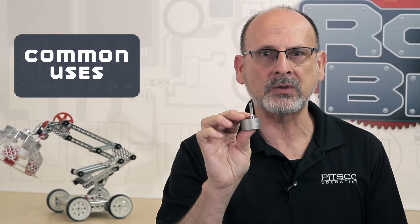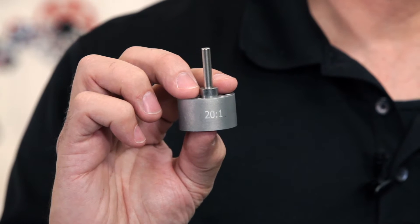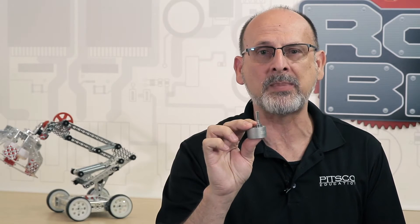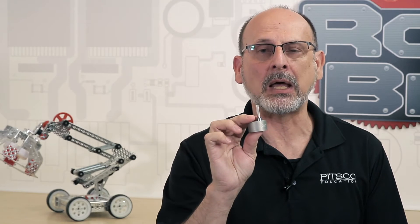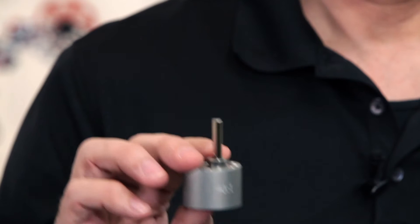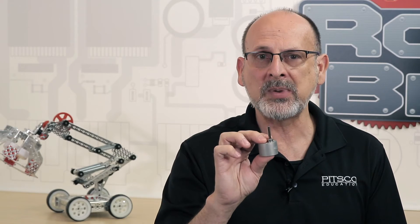You change the gear ratio, so you're going to change the output characteristics of the motor itself. With the lower gear range, you're going to actually improve the RPM — higher RPM — but actually lower the torque rating. The default is 60 to 1 on the Torquenado motor. If you put a 20 to 1 or a 40 to 1 gear ratio, you're going to get higher RPM and lower torque. So if you have a drive system and you don't need the extra torque but you want a higher RPM, you can replace these gearboxes and get that.